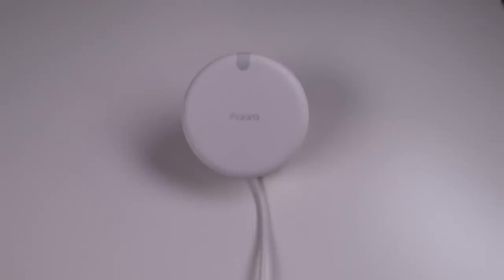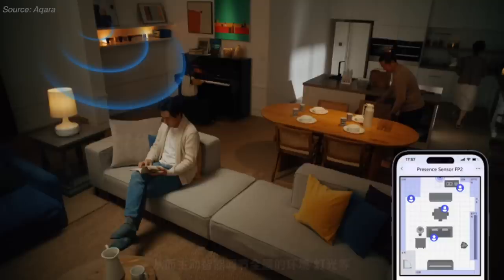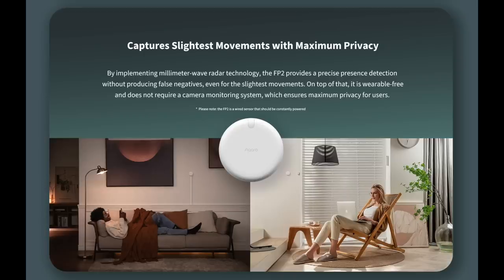The Aqara Presence Sensor FP2 is a very interesting device and has a lot of people excited right now. Instead of a traditional PIR motion sensor which can only detect obvious movements, the FP2 uses millimeter waves said to be able to detect the exact location of up to five people at a single time within the device's field of view, even if the person's standing still. Traditional motion sensors have their issues, but is the FP2 the answer for most people? Based on my experience, the answer is no.